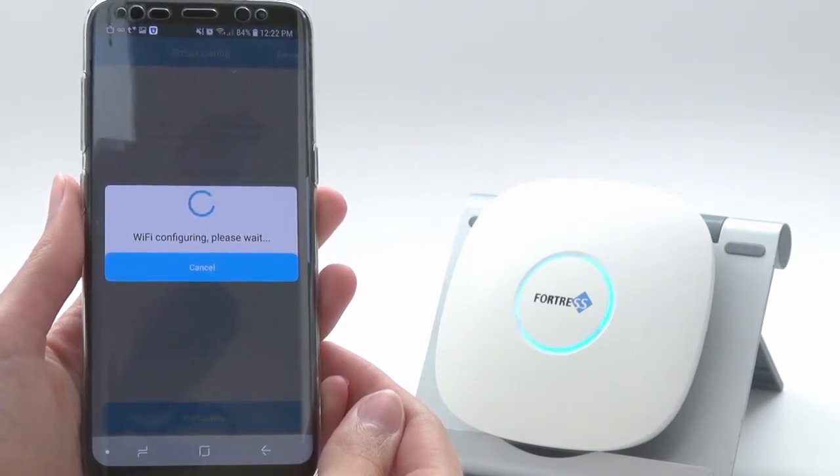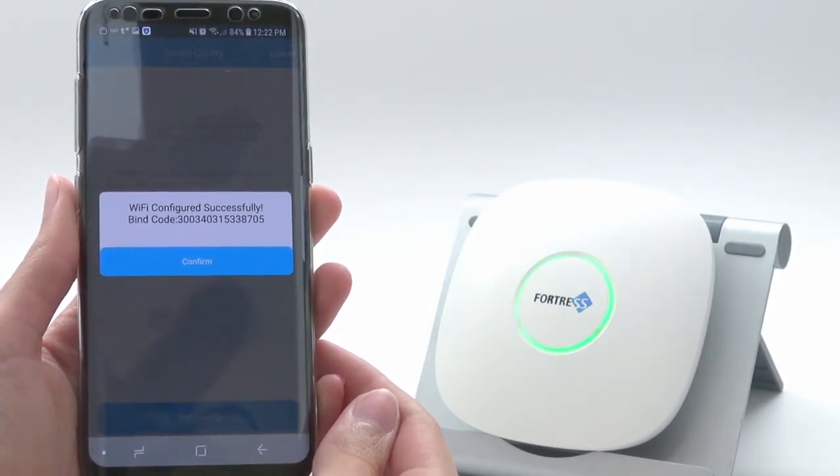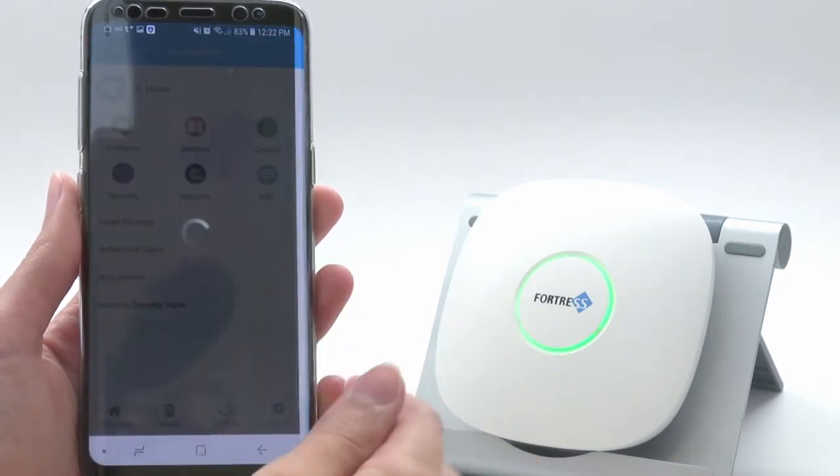In a few moments, the panel should announce that it's successfully connected. Once the app confirms the same, you're finished. Tap Confirm to go back to the main screen.